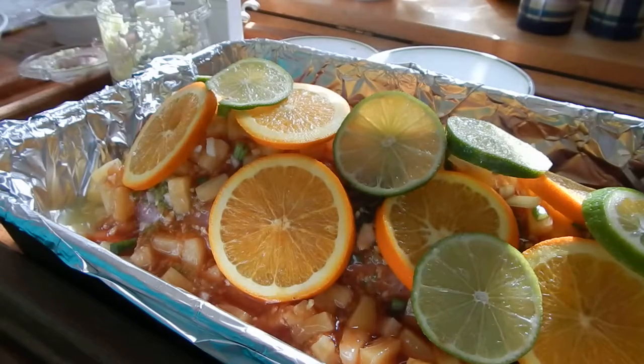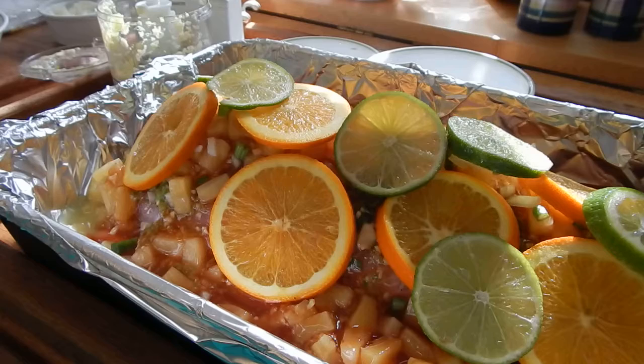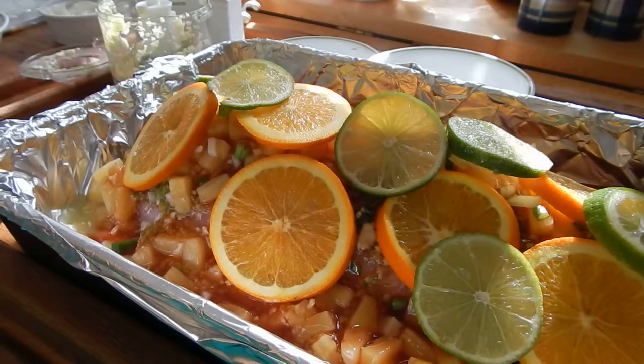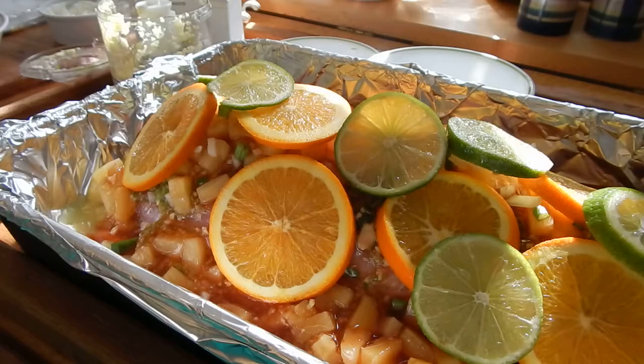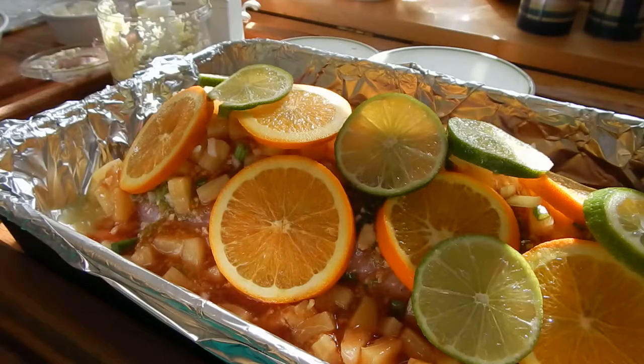I've already salted and peppered it. I'm going to cover it up and stick it in the oven, then I'll get back to you to show you the end results. I have extra sweet and sour sauce to go on it, but I might have to flip it through the process — I'll use some tongs to get the oranges and limes off, flip it so the sweet and sour sauce that runs to the bottom also gets cooked on the top, then I'll put the oranges back on.